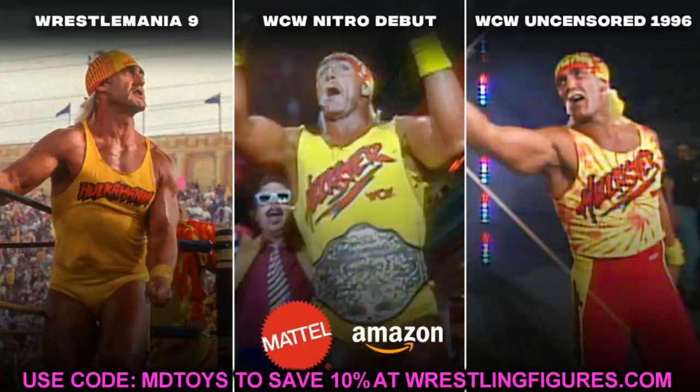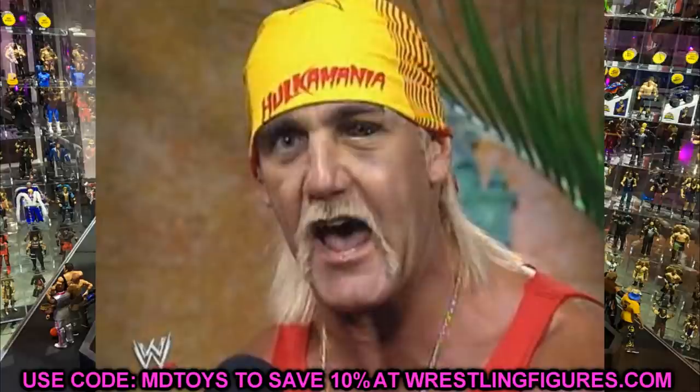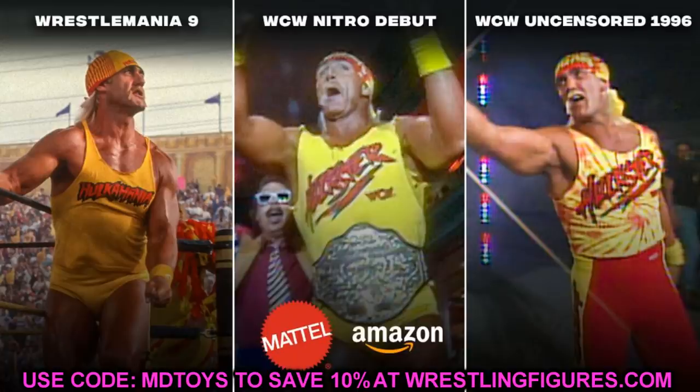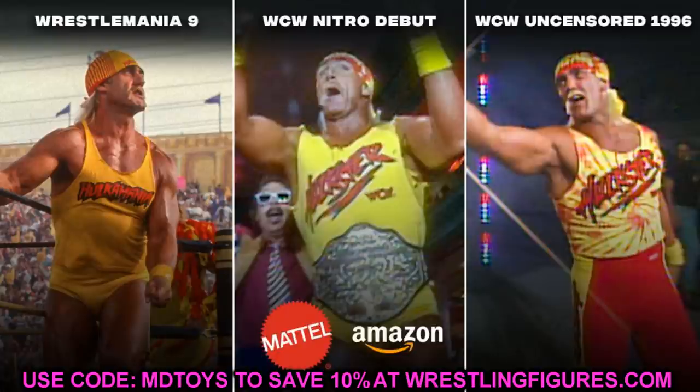WrestleMania 9 is memorable because he came out at the end of the show and took over — probably my least favorite Hulk Hogan moment but it's a pretty big moment in wrestling history. It looks like it would come with a cloth Hulkamania shirt, bandana, yellow trunks — very similar to his Defining Moments figure but in the Ultimate Edition with different head sculpts. The WCW Nitro debut comes with the world championship belt and a WCW t-shirt, pretty cool as well.